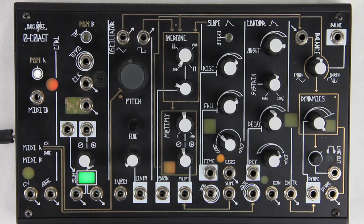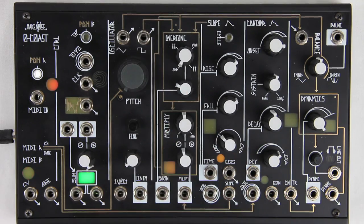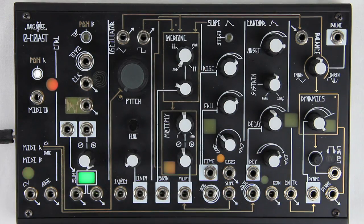To calibrate the internal VCO only, adjust the gray pitch control fully counterclockwise, then adjust the fine frequency until the MIDI A activity window stays lit solid, instead of flashing.